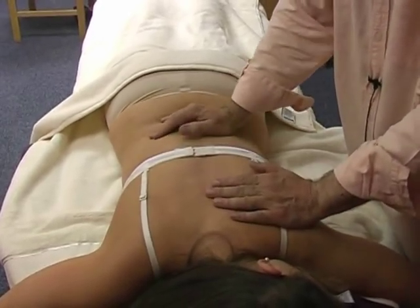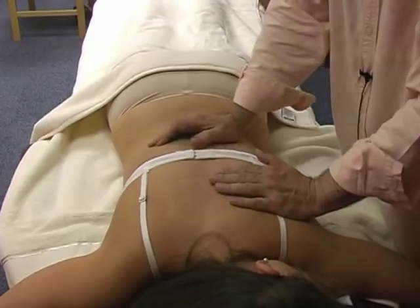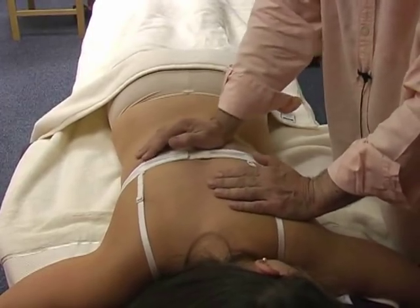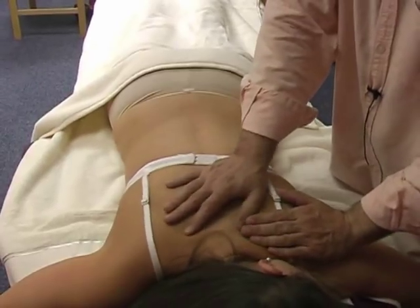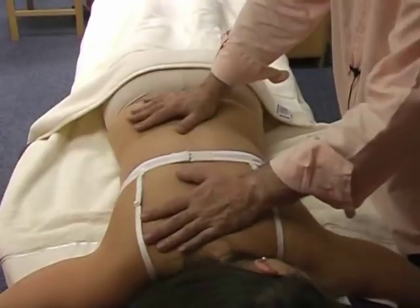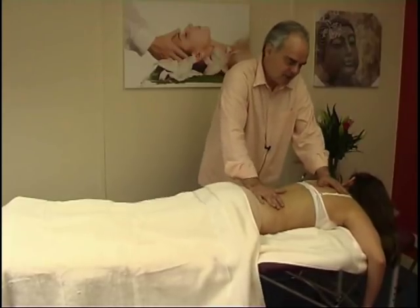All these techniques in oriental massage aim to relax muscle constrictions and free the joints, but at the same time they have a rhythmic, invigorating kind of energy to them. Let's rock a little bit.